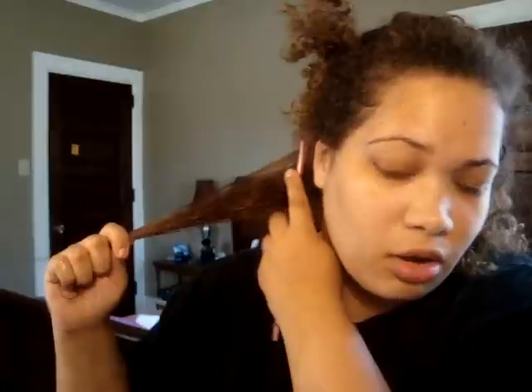I'm going to take the rat tail comb and start up here at the roots. You want to start the comb right below where you're going to start your flat iron. I don't like to flat iron my hair very close to the roots. I'm pulling the hair taut so the flat iron goes right over the hair. Sorry, I had to cut that — my camera cut it short. But this is what the final piece of hair looks like. I'm going to repeat this process.